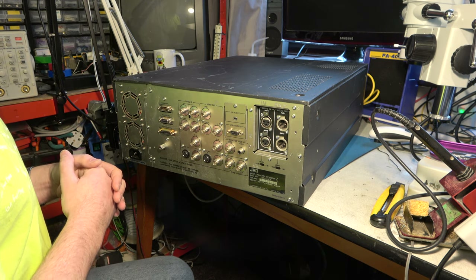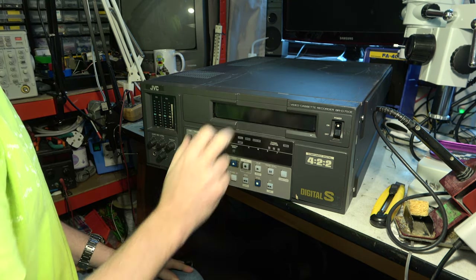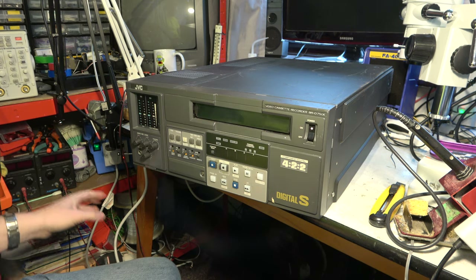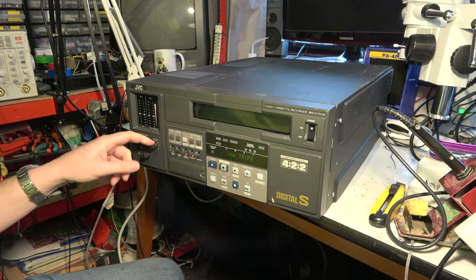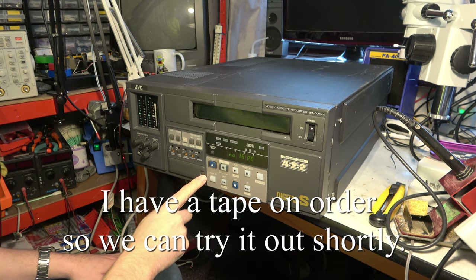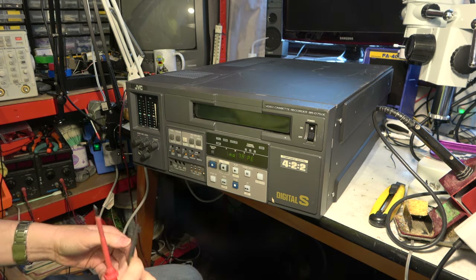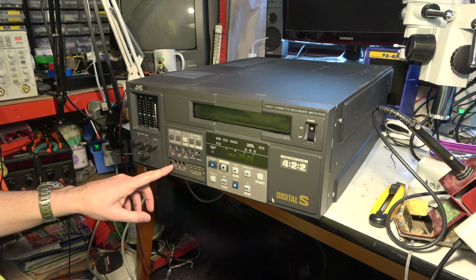This was never going to be a success — they made too many mistakes right from the start. I do wonder what would happen if I offered up an M2 cassette to this, so I might try that in a moment. But first let's power it up and also have a look inside. Well, it makes enough noise. Tracking — seems an odd thing to see on a digital video recorder. Nothing much is going to happen now without a tape. What's behind this panel here, I wonder?